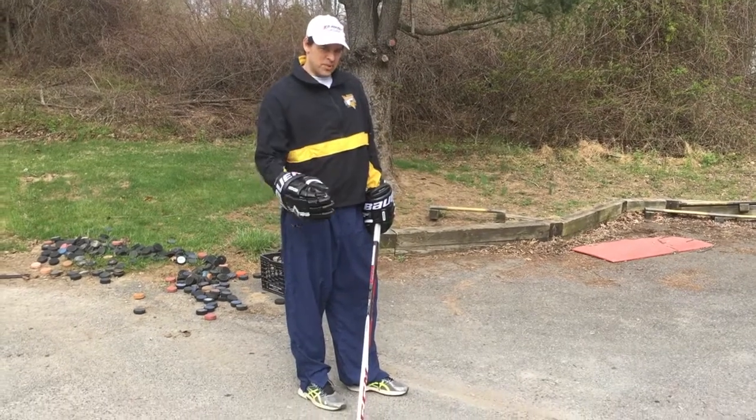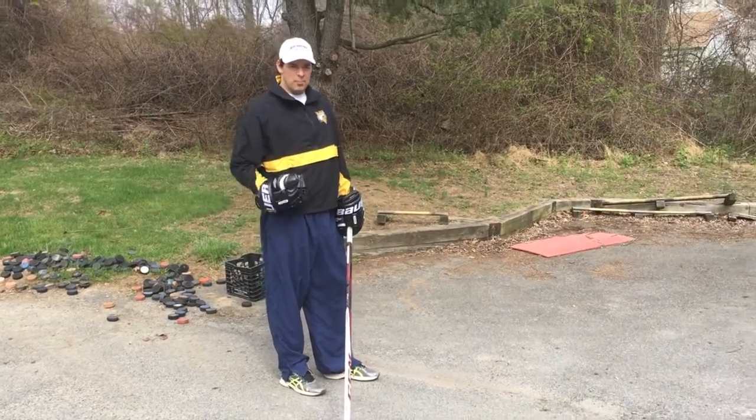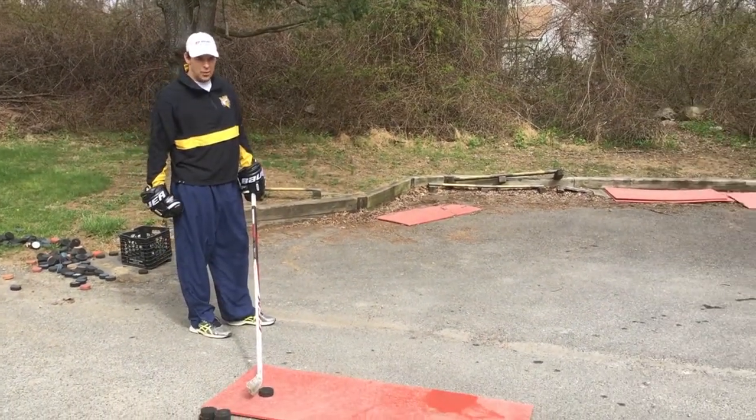The wrist shot when I turn my hip takes the longest. If I've got a lot of time, it does allow me to get most of my body weight behind the shot and get a lot of power on it.